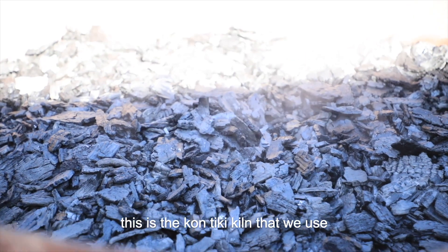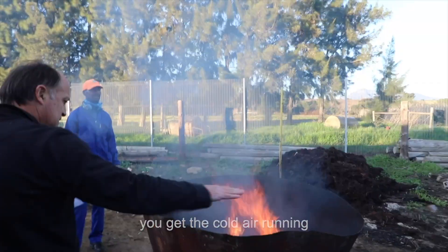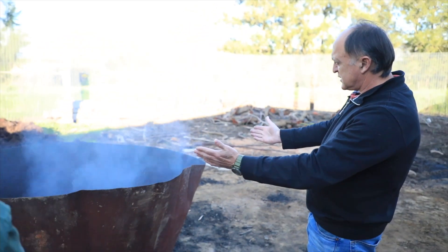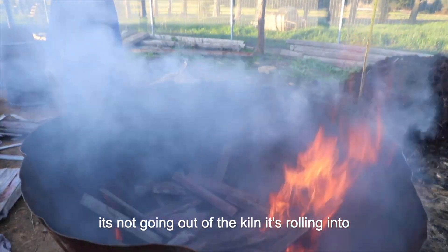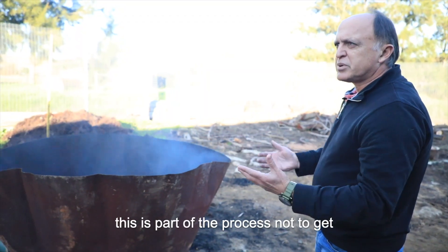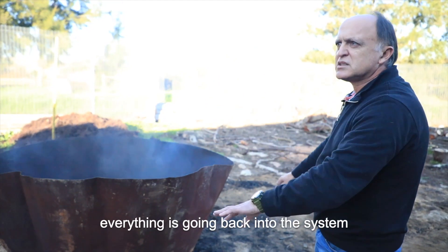This is the Kontiki kiln that we use to produce the biochar. You get the cold air running on the side of the kiln and it's forming a vortex. So you will see the smoke when it comes to the top, it will start rolling in — it's not going out of the kiln, it's rolling into the kiln again. This is part of the process, not to get smoke all over. Everything is going back into the system.